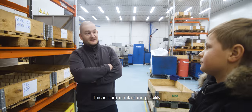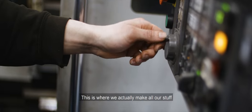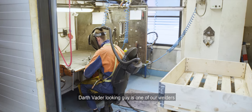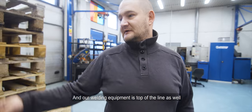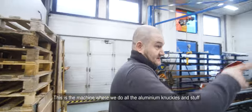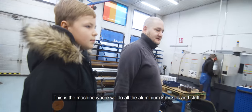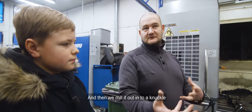This is our manufacturing facility — this is where we actually make all our stuff. That Darth Vader-looking guy is one of our welders; he has his own climate inside there. Our welding equipment is top of the line as well. This is the machine where we do all our aluminum knuckles and stuff.